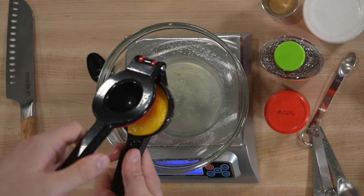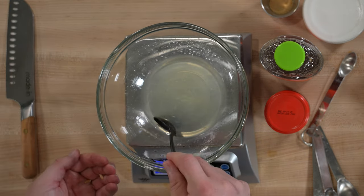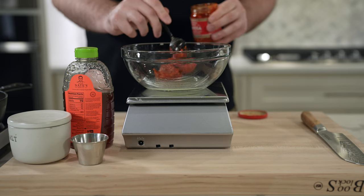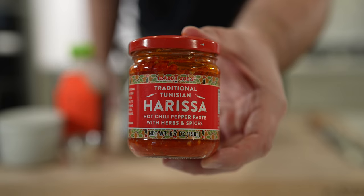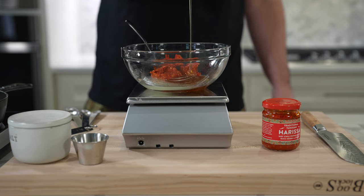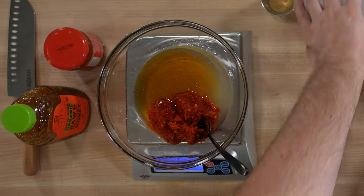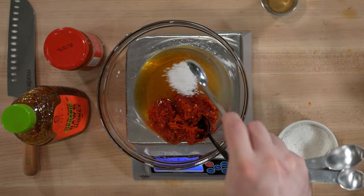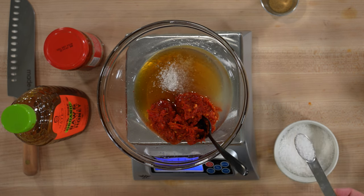Moving on to the sauce: you'll need two tablespoons (30 grams) of lemon juice, one-third cup (111 grams) of harissa paste — I'm using one from Trader Joe's, but you can find it in most stores; just be sure to use harissa paste, not harissa sauce. You'll also need one-third cup (111 grams) of honey, two teaspoons of kosher salt, and a teaspoon of granulated garlic or garlic powder. Mix everything together until smooth, then set it aside until the chicken is fully cooked.